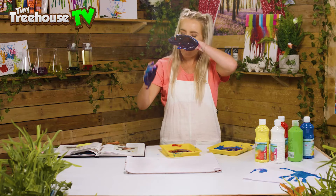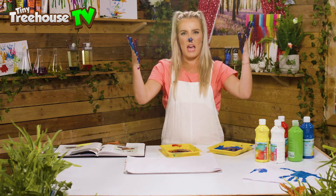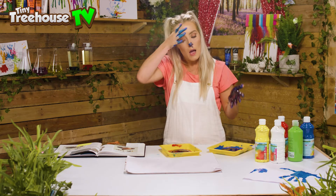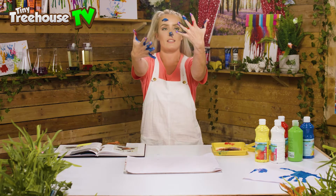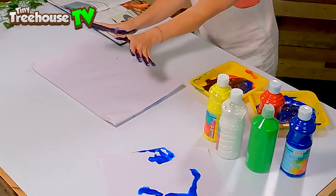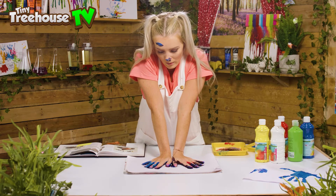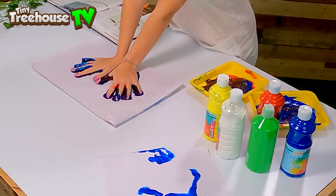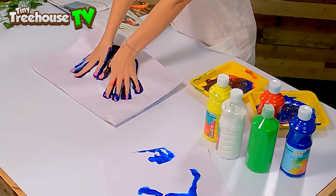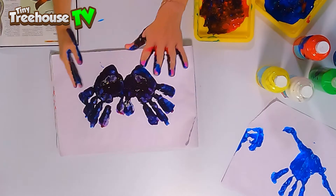We've got like a browny-purpley pterodactyl colour. We are gonna make a big splodge on our paper — three, two, one — splodge! Now it's got wings, we want them to be really really big wings. I'm gonna do a little wiggle like this. Let's see!